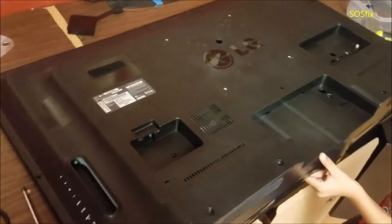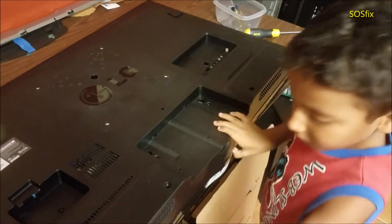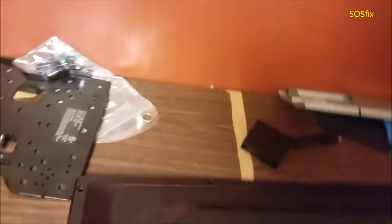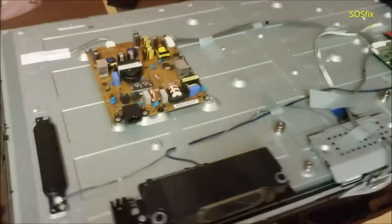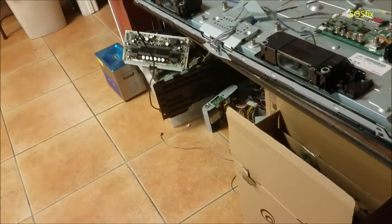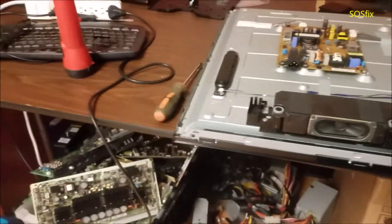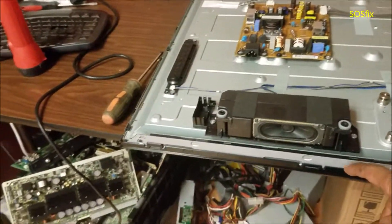So after you remove all the screws in the back you can take the back cover. Put it down — we're still going to need to take the TV all apart. We're going to need to take this on the top.